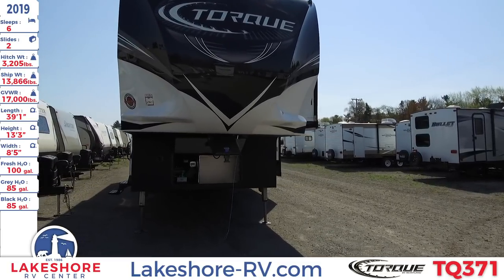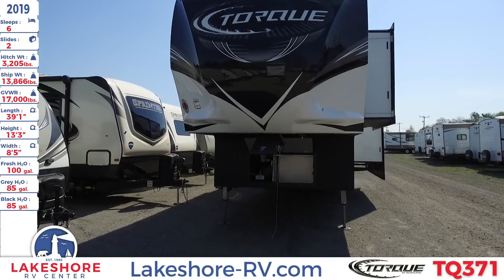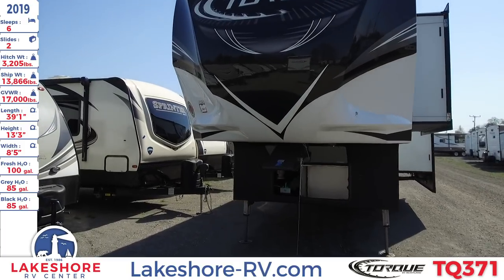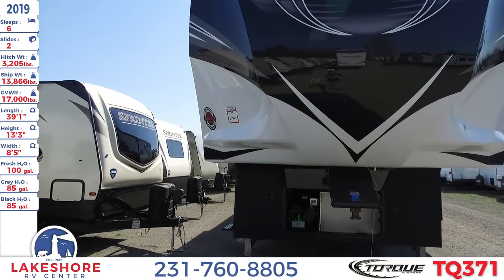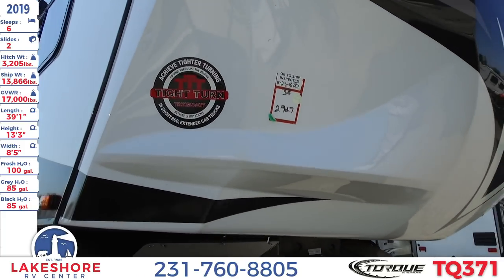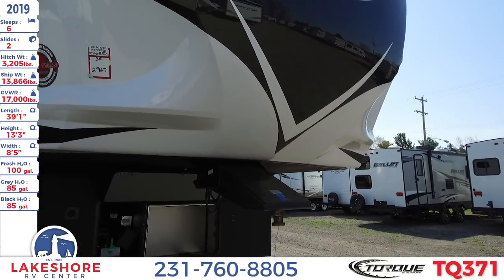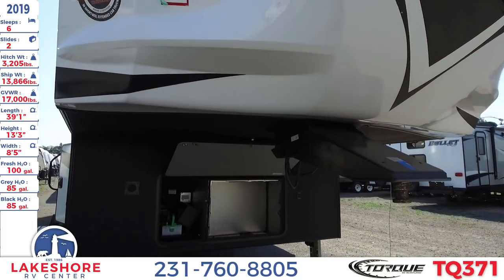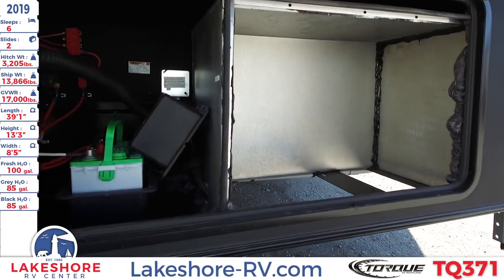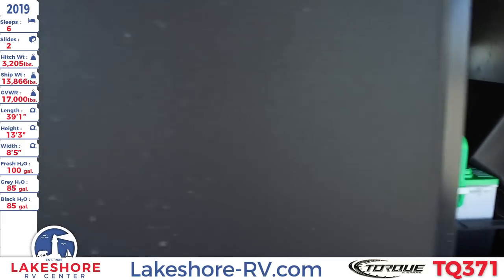It has a fresh water tank of 100 gallons, a grey water tank of 85 gallons, and a black water tank of 85 gallons. Up front here on this nice fiberglass high gloss front cap, this unit has the tight turn technology that is a staple of not only Torque but of the Heartland brand. Underneath you'll find where you have your battery hookup as well as a generator prepped area.